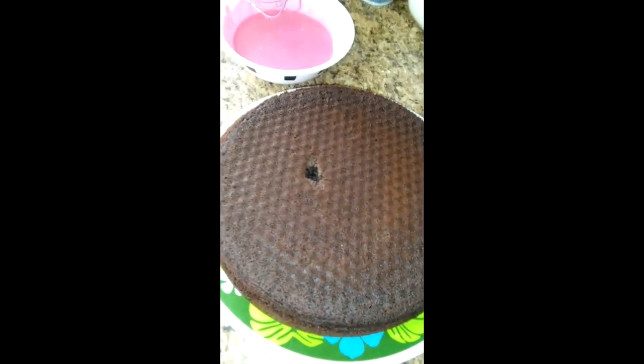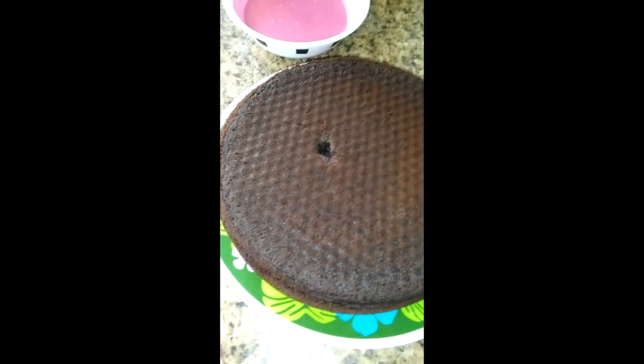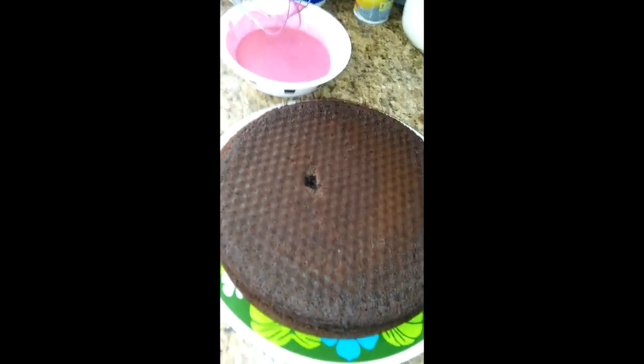Here's our finished cake. I don't know why there's a hole in it, but I took it out of the springform pan, cut the top so it'd be flatter, and put it on a plate. Now I'm letting it cool.